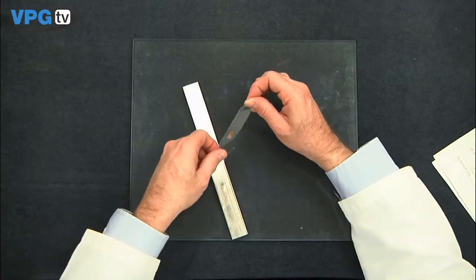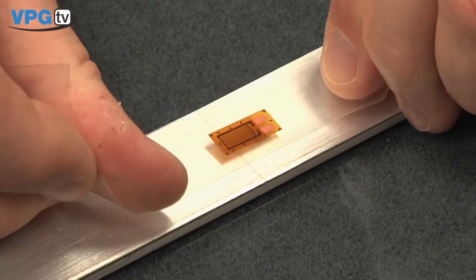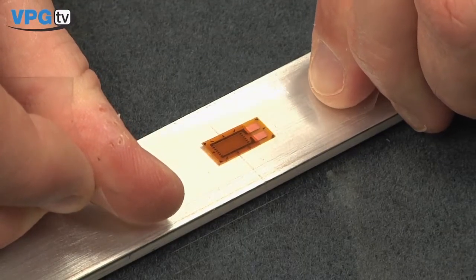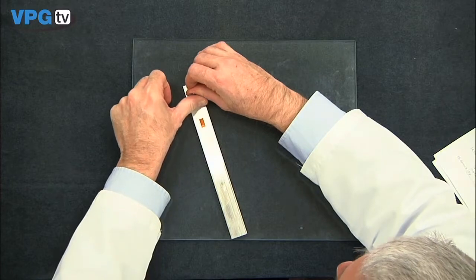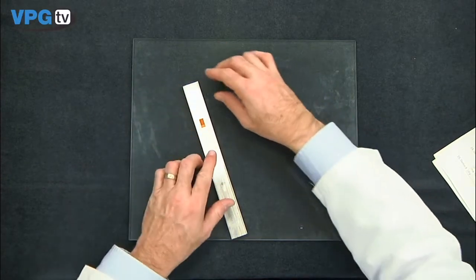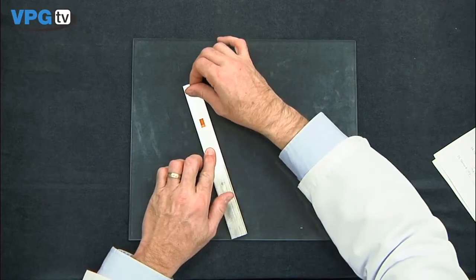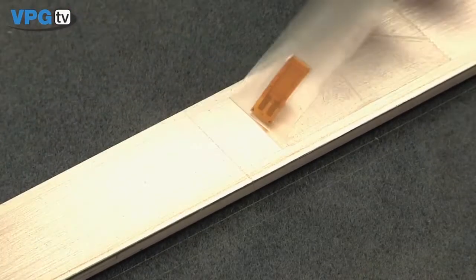Remove it from the work surface. Position the gauge with the alignment triangles over the burnished alignment mark on the aluminum beam. Secure the tape, repositioning if necessary by again lifting the tape at a shallow angle. Then lift the tape at a shallow angle to expose the bonding side of the gauge an additional 1¼ inch.